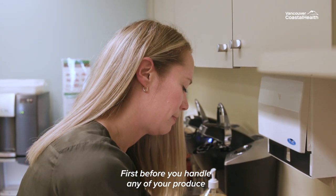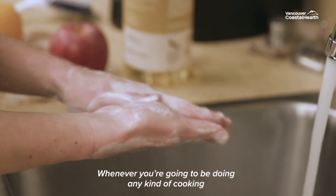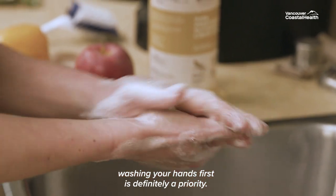First, before you handle any of your produce, it's important that you wash your hands. Whenever you're going to be doing any kind of cooking, washing hands first is definitely a priority.